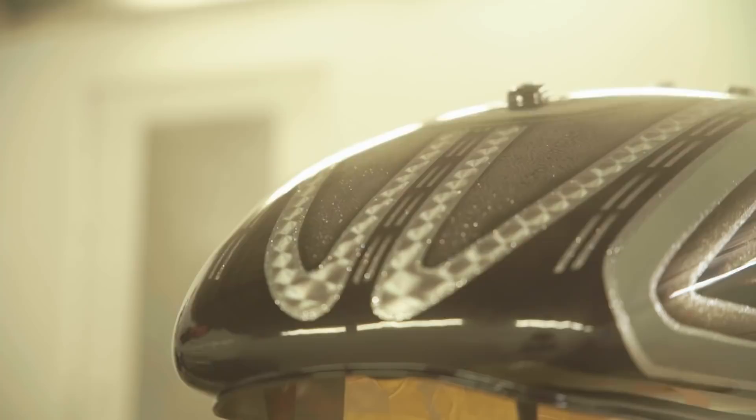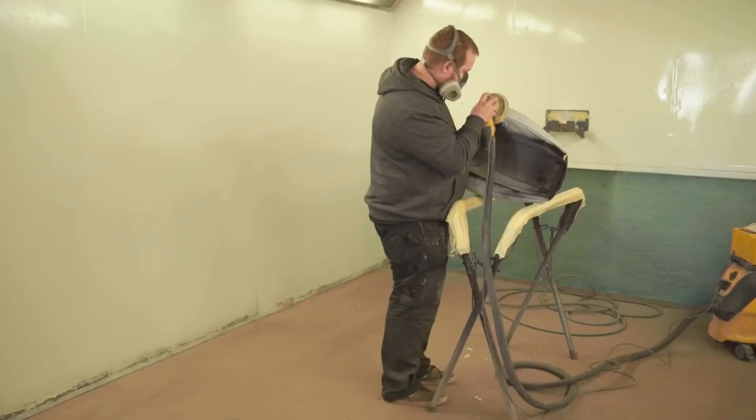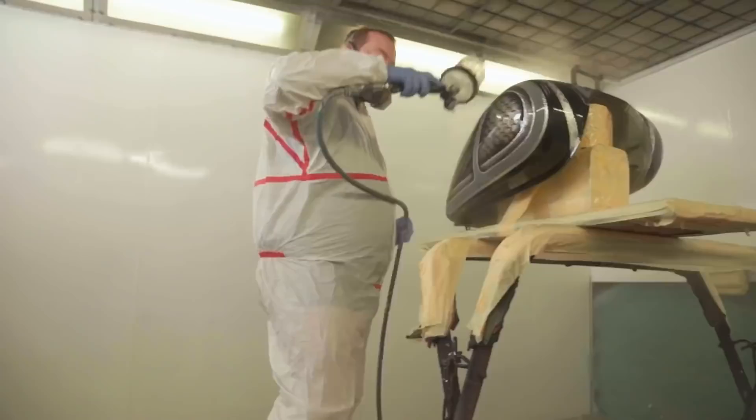So I bake that, let that cure overnight. Sand it with 500 again on a DA sander, get it all nice and clean, ready for clear coat again. This is the final clear coat — this is what we call a flow coat. This is where all the lacquer flows out really nice to give you a glass finish.